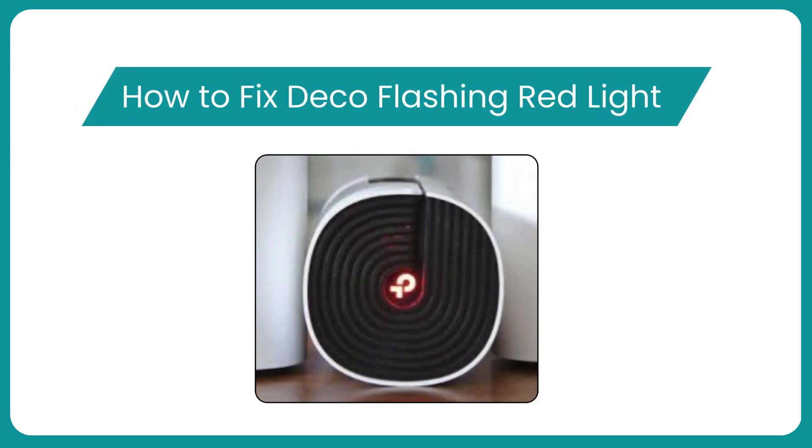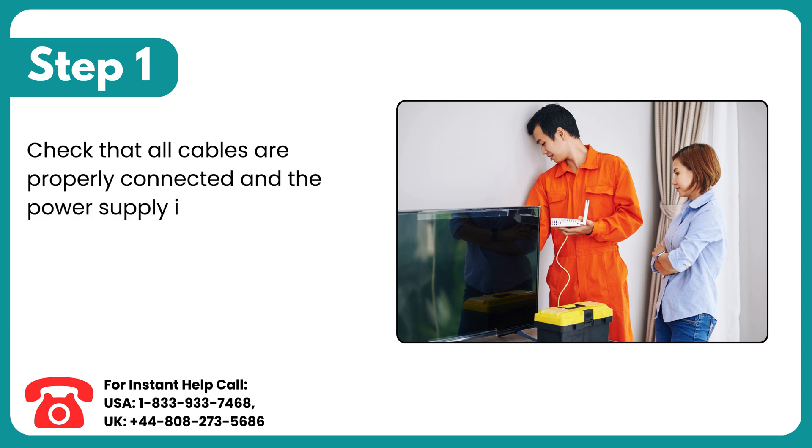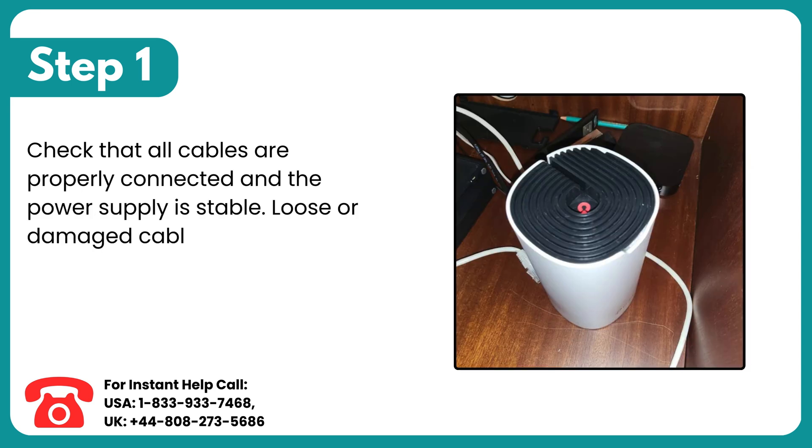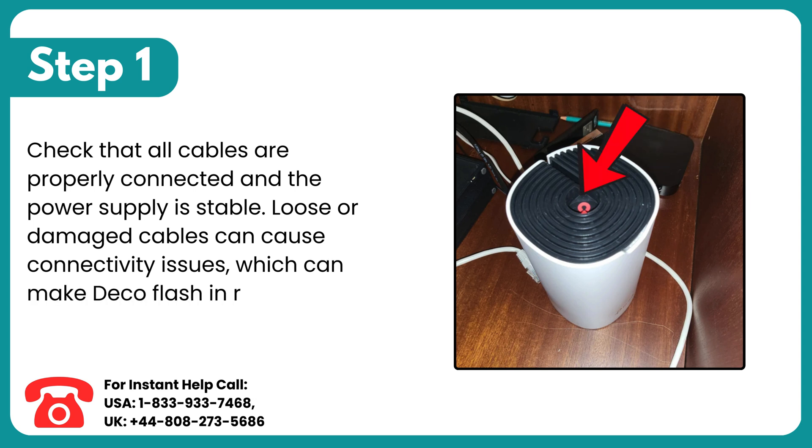How to Fix Deco Flashing Red Light. Step 1: Check that all cables are properly connected and the power supply is stable. Loose or damaged cables can cause connectivity issues, which can make Deco flash in red.